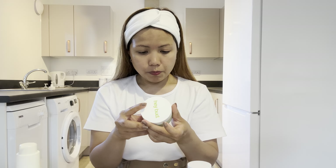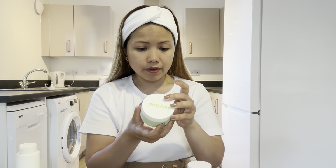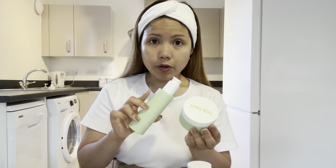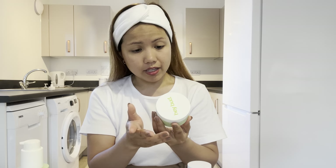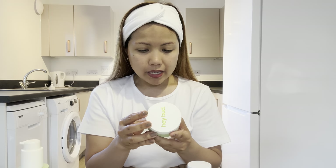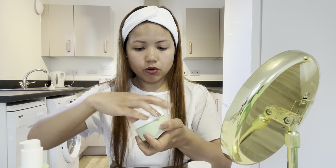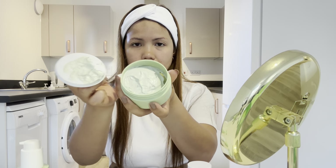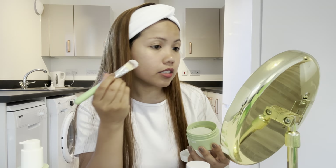This one is also recycled plastic, cruelty-free, and vegan. It has avocado oil — different ingredients from the cleanser. This one contains hemp, kaolin, avocado oil, and goji extract. How to use: apply an even amount to clean, dry skin, let it sit for 10 to 15 minutes, and rinse off with a cloth. Let's try it — I'll use the brush this time.